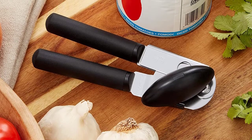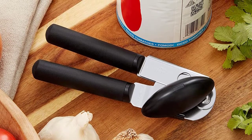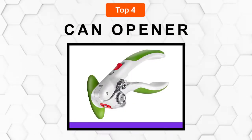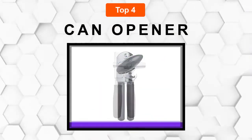Are you looking for the best can opener? Here we will break down the four top can openers on the market. We have included links in the description for each product mentioned, so make sure you check those out to see which one is in your budget.